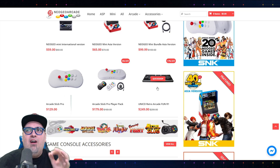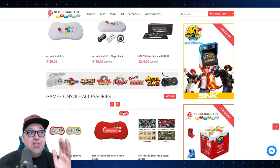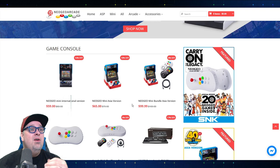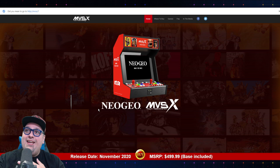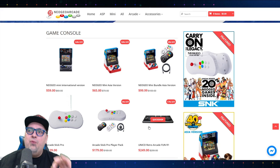The Unico Retro Arcade Fun R1. Take a look at their website — there is nothing on here except for official SNK products. These guys work directly with SNK and G-Stone. G-Stone is who we found out is actually the people making this device, and G-Stone has worked on a bunch of SNK stuff. Kind of interesting — he mentioned this Unico Retro Arcade Fun R1.